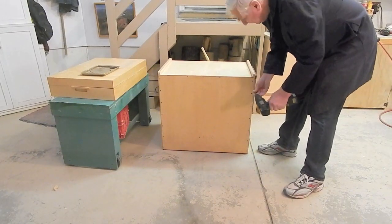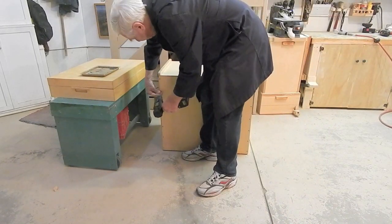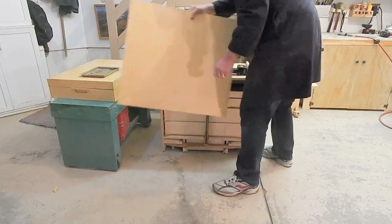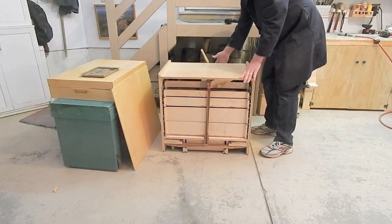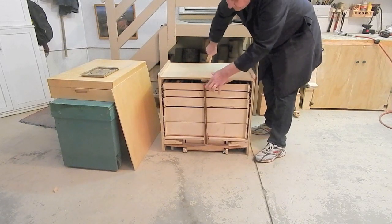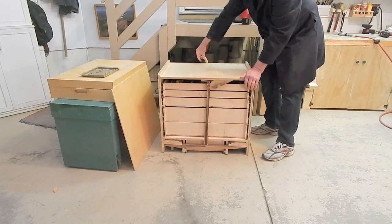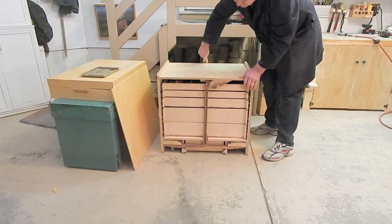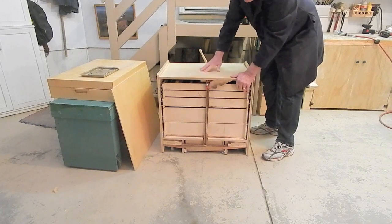We'll take a look at how the caster system works. From the front, the handle operates through a rock shaft and a small arm and a push rod that pushes down to extend the casters. The small arm over-centers against the stop to hold it in the down position.